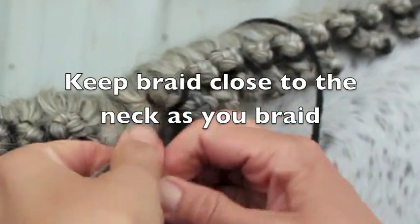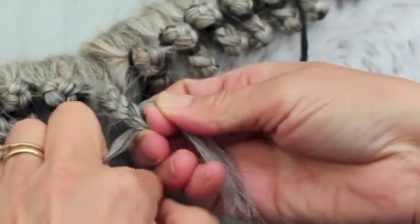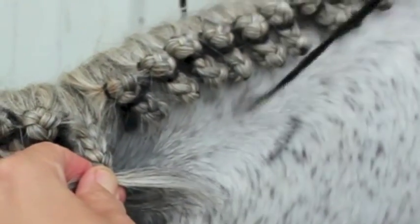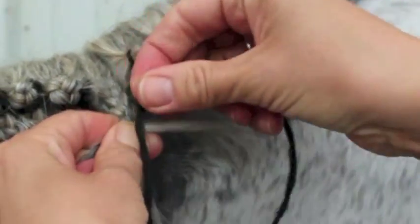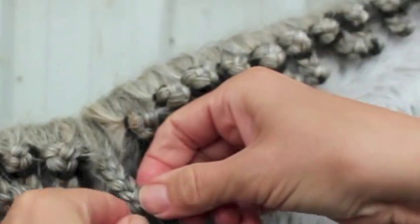Count the links as you braid. I usually braid to five and then I insert the yarn. Holding the yarn in the middle, place one strand over the fifth link and continue braiding.